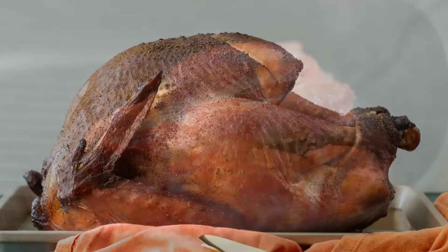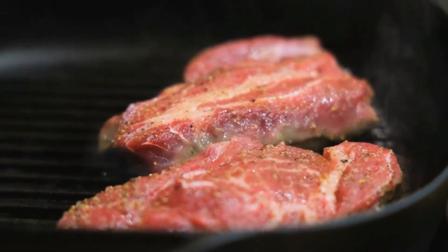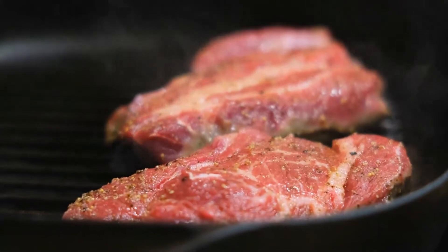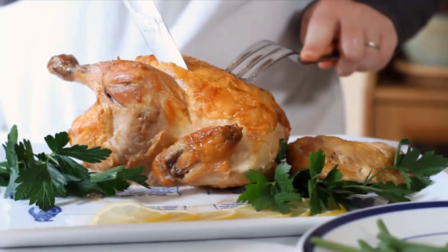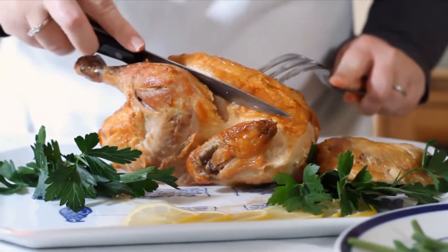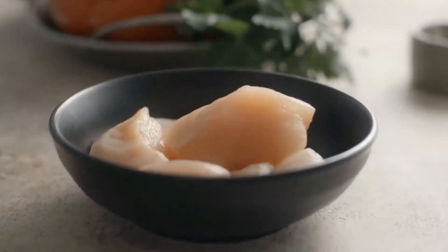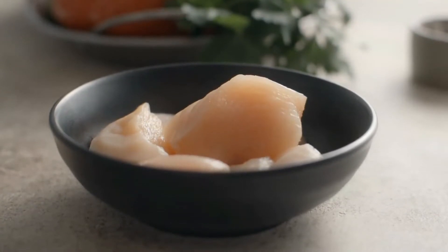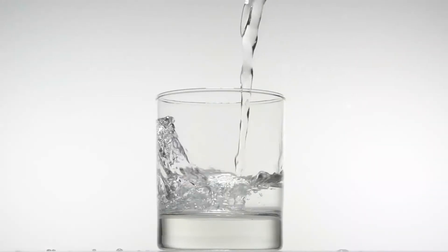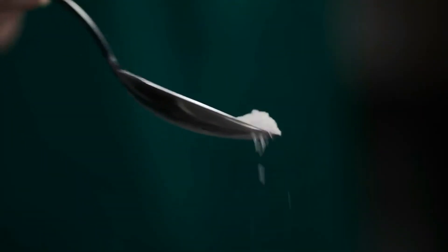Number 10: Pellet Smoked Turkey. An entire realm of meat preparation options opens up once you purchase a pellet smoker or grill. This recipe for pellet smoked turkey may be the best one available. Ingredients: one whole turkey, thawed, neck and giblets removed; four quarts water; one cup kosher salt.